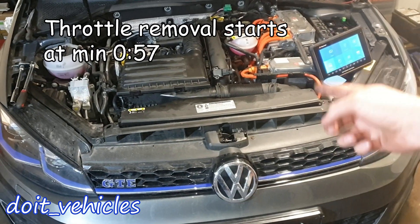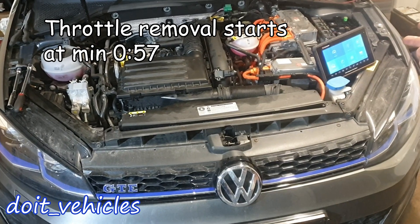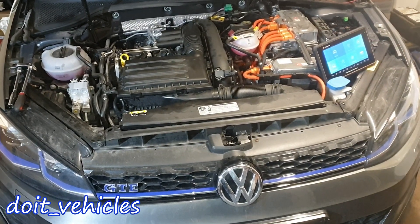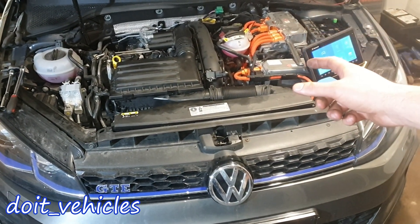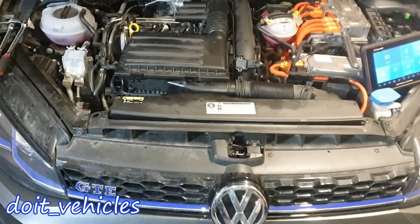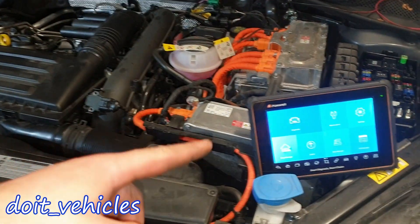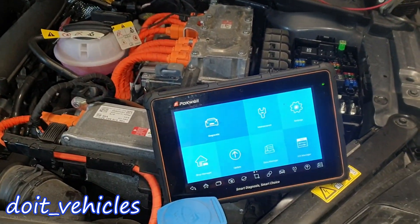In this video we're gonna see how to remove the throttle body from this Volkswagen hybrid. We're gonna see some live data using this Foxwell i70 Pro, we're gonna check the voltage values of the connectors so you can compare the values with the ones you're gonna find at home on your car, and a couple more details. First let's go and analyze some screenshots of the live data which I took from this car.